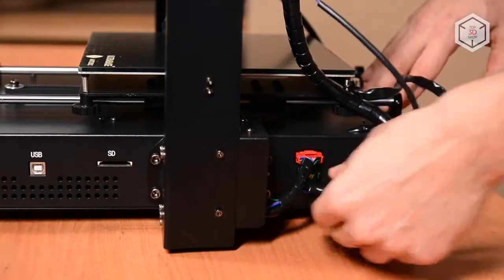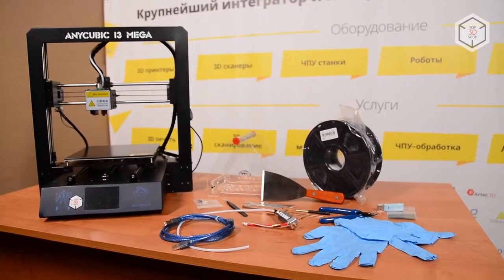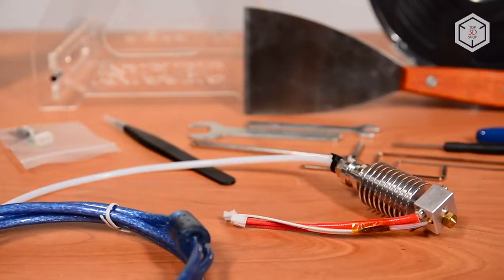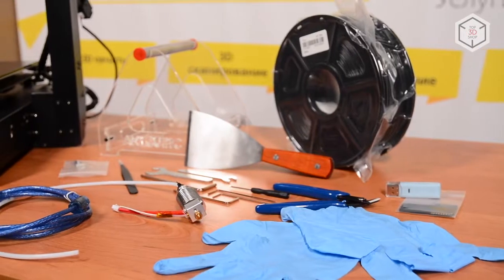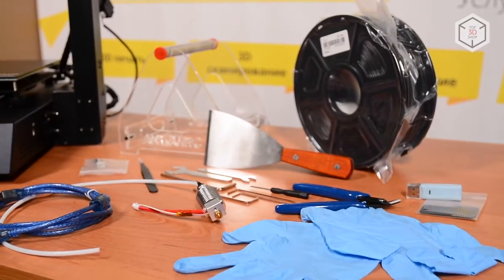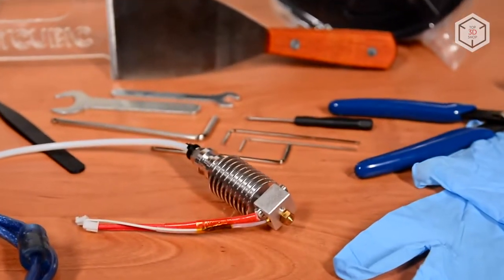In addition to the usual set of tools — consisting of Allen keys, pliers, spatula, and disposable gloves — the kit also includes a 2.2lb PLA spool, an acrylic spool holder, a USB cable, an 8GB SD card, along with limit switches and even a backup hotend.